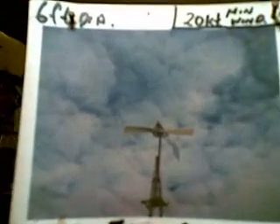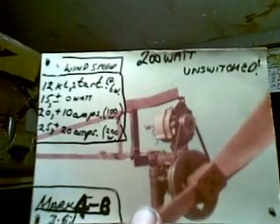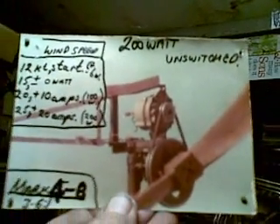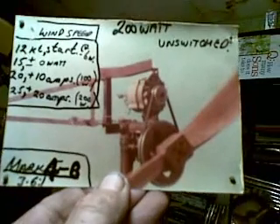The Mark 4A had a 4.5 to 1 step-up ratio and a 6-foot diameter high-pitched rotor, and it needed 20 knots of wind. The Mark 4B was about as successful as this version ever got — a 3.6 to 1 step-up ratio — and it would run itself in 15 miles an hour of wind. At 20 miles an hour it might make 100 watts, and at 25 miles an hour it might make 200 watts.